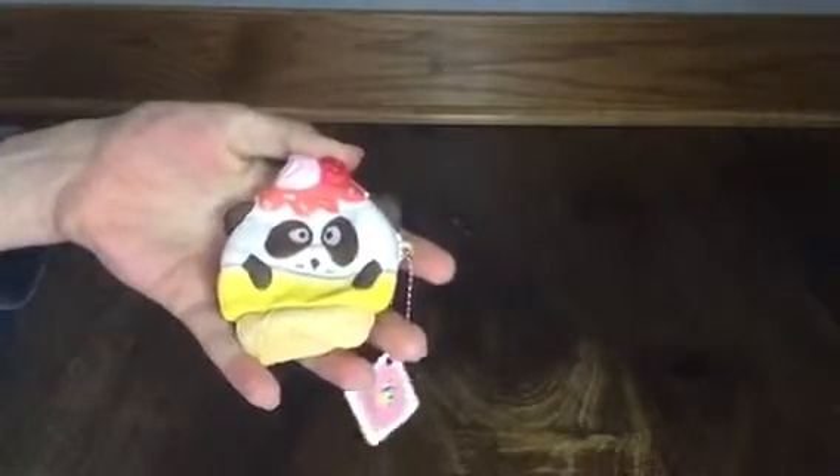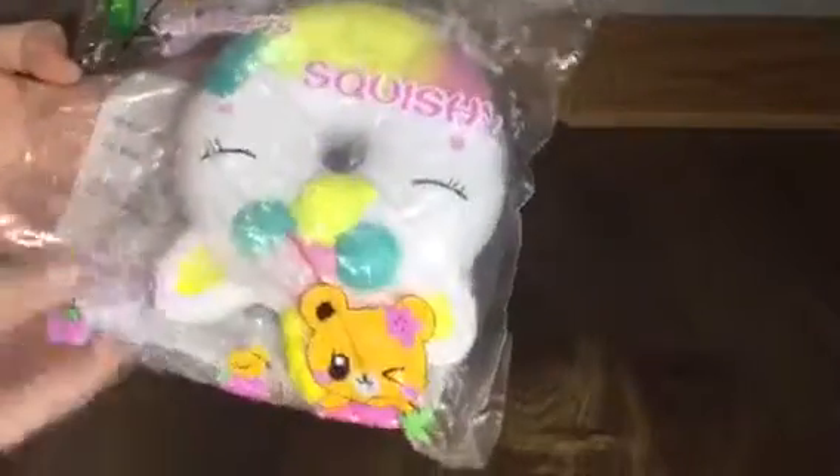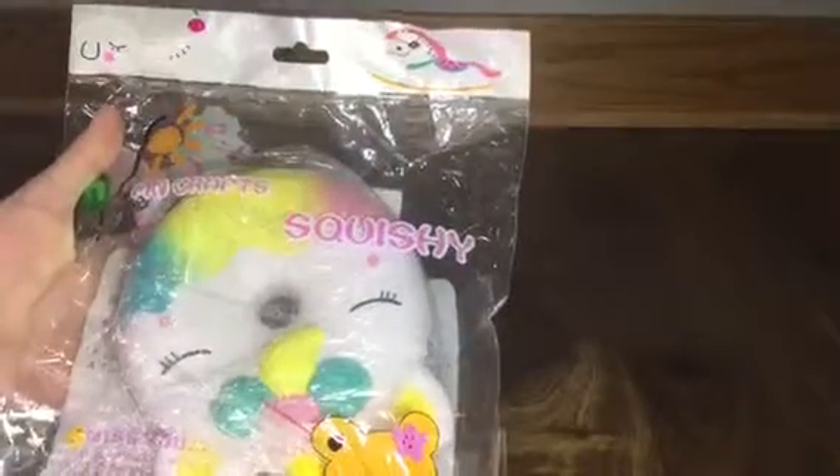This is just a unicorn donut and it is super cute. It comes in adorable packaging and they put the barcode on the back, which is awesome because you don't see that very often. It is resealable like the rest and it's super slow rising.